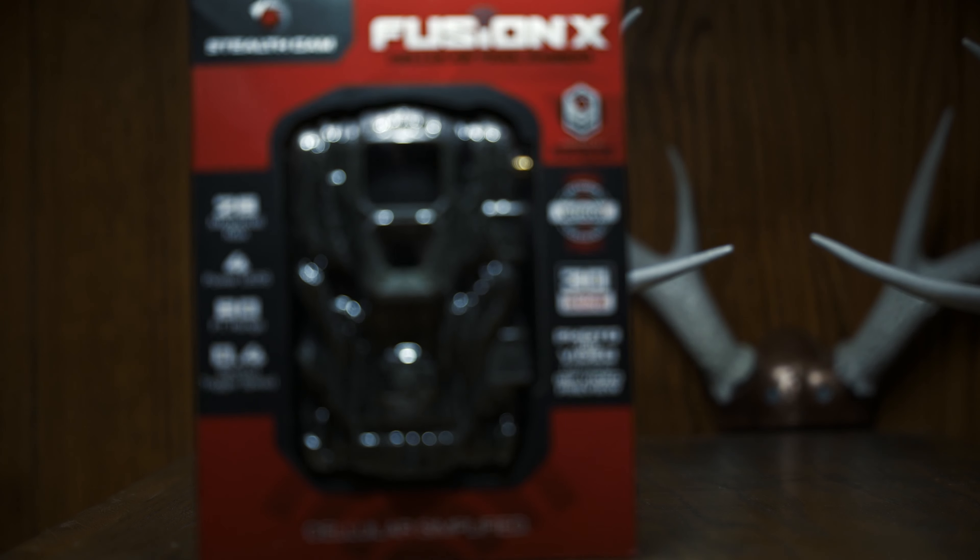With the Fusion X, not only does it take video, it sends videos. I can get videos sent directly from the Fusion X to the app and to my phone. It is very low quality — about 360p — but on a phone it doesn't make that much of a difference. From a scouting standpoint, all you really need to know is when and if the deer are there.